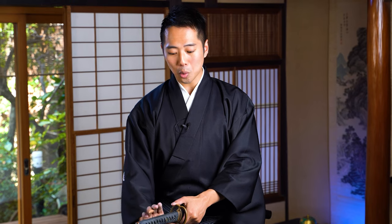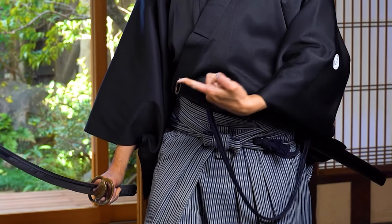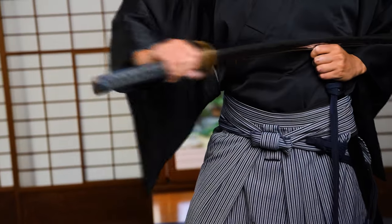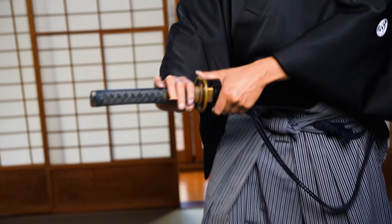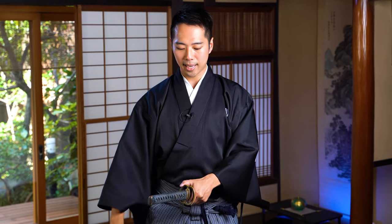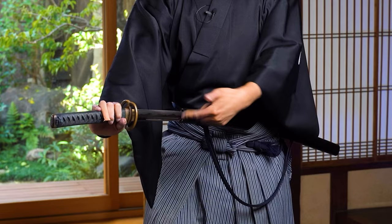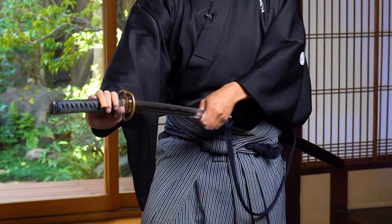And when you do the drawing, it's not just your right hand. If you try to use only your right hand to do the drawing, it would be very uncomfortable. So it's actually your left hand drawing back the scabbard towards your waist to do the drawing. So your right hand forward, left hand back must move at the same time. Right hand from underneath the handle, right hand forward, left hand back at the same time — this is the motion to draw the katana out.